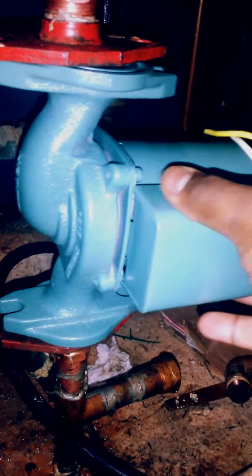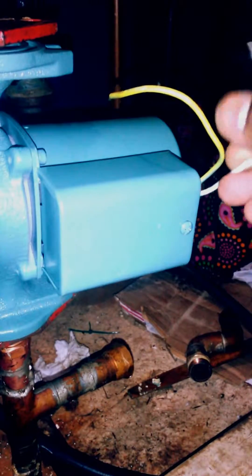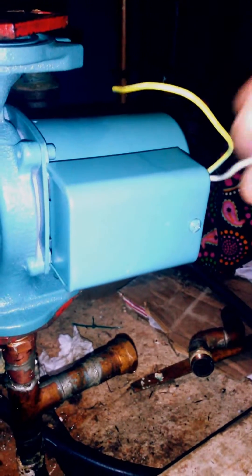And hook up the wire here — hot, and this is the ground, and neutral.